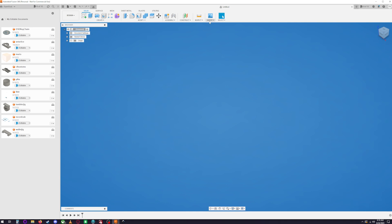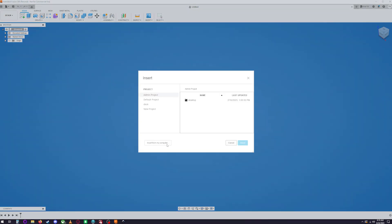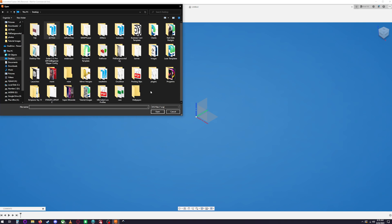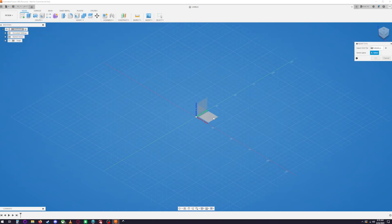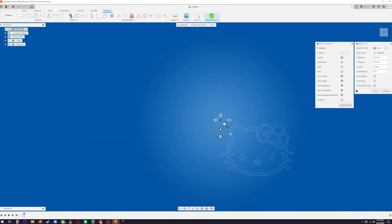In Fusion 360 it's pretty easy to insert an SVG file. Go to your toolbar, click Insert, then Insert SVG, then Insert from Computer. Navigate to your folder, pull up the Hello Kitty SVG, and select your plane — it doesn't really matter which one.